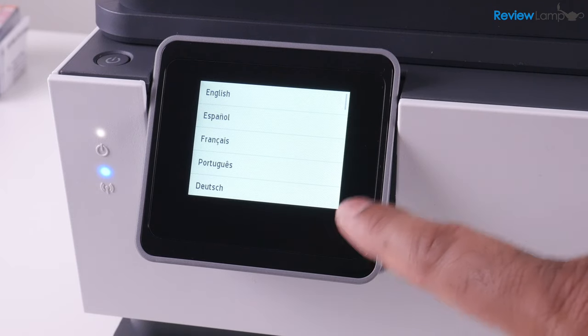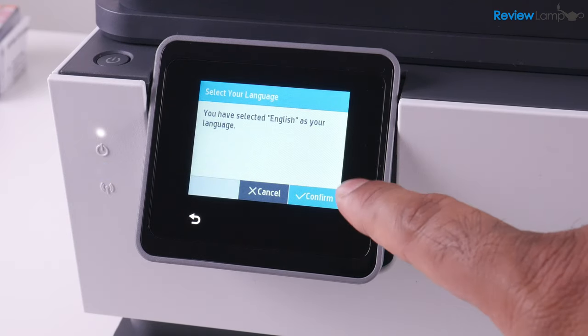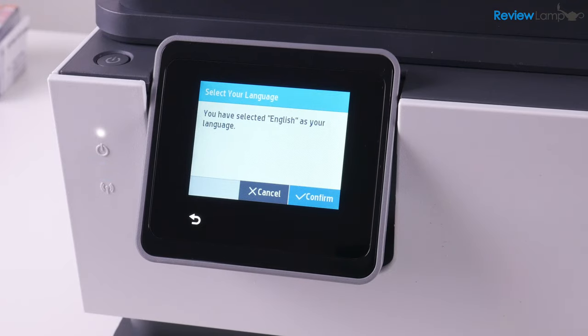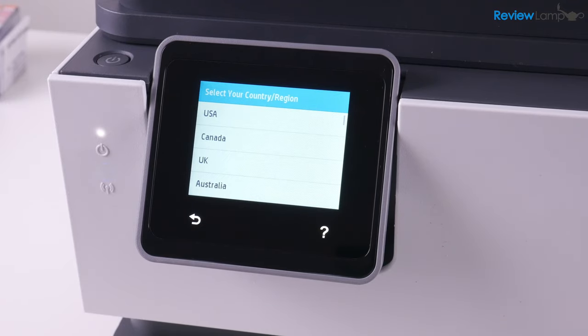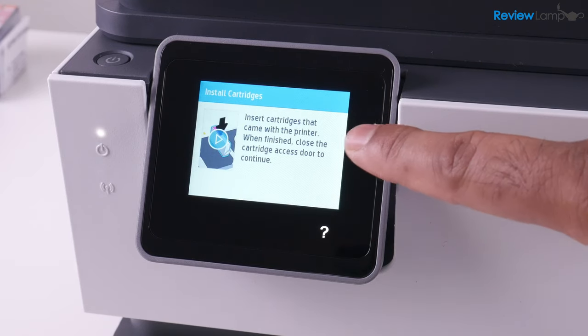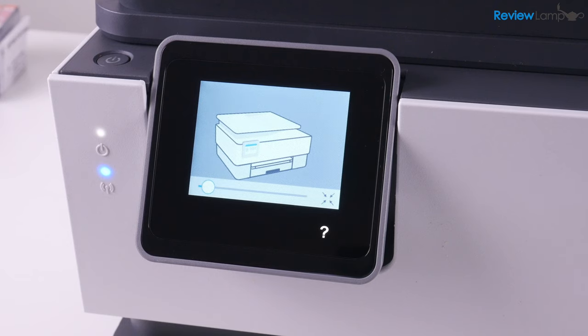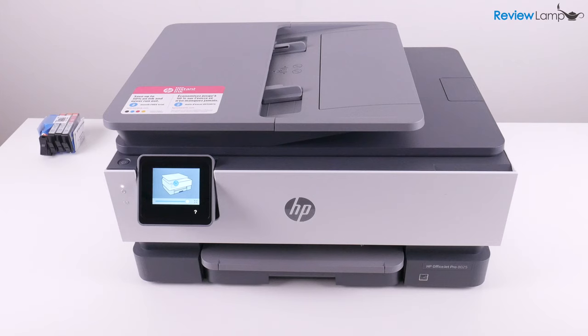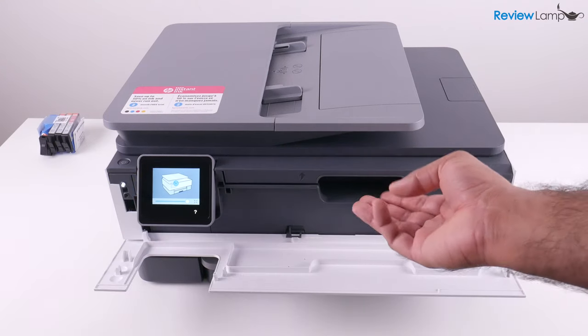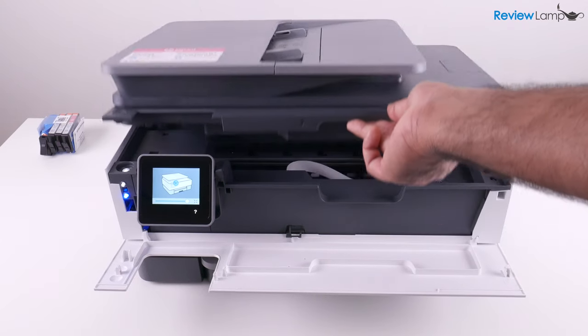After that initial boot-up sequence, it brings you to a screen where you can select your language. I'm going to select English, and then it asks you to confirm, which I'm going to do. Then it wants to know your country or region — in my case it's the US. Confirm that, and now it tells us it's time to install our cartridges. It even has a little animation showing exactly how the cartridges are installed, but I'll be walking you step by step through the entire process. We're going to open this front compartment, and you can see a little handle on the inside to open the compartment on top.